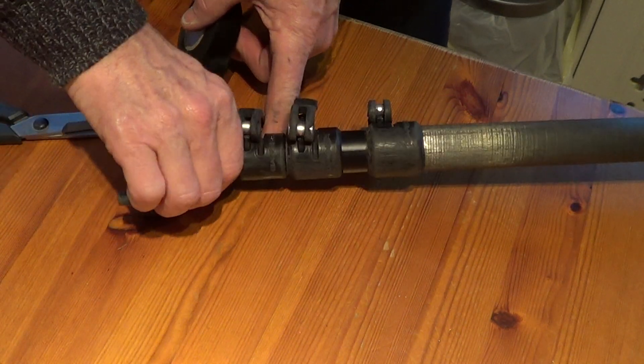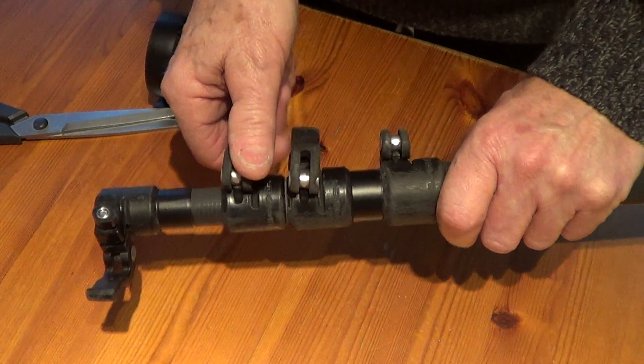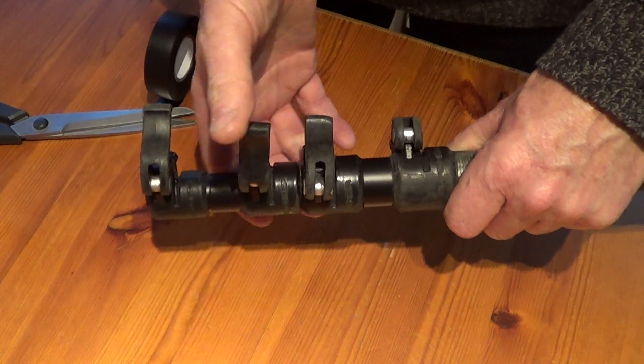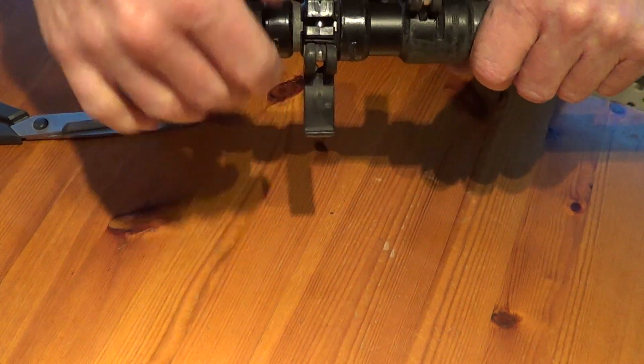Cut it off with scissors, don't stretch it. Then what you've got — pretty obvious — that'll just butt up to the end there. That'll give a fresh area to clamp on now, so you won't get that twist. You're going to have a bit of a longer pole.